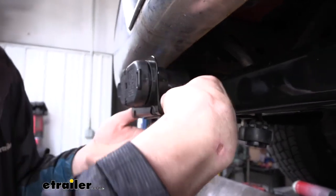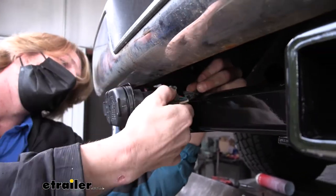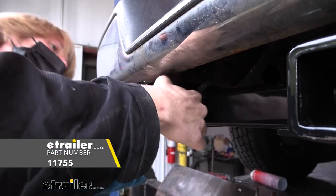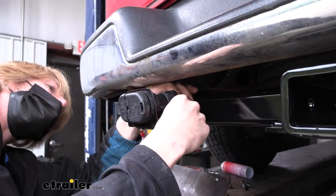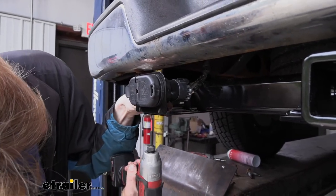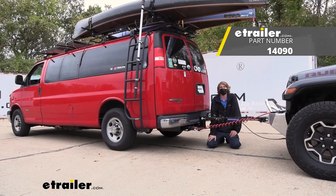Before we get it all the way tight, we still have a little bit of an angle here because we may need that angle to get the connector plugged in. Get our connector plugged in now, lining it up with the appropriate spot and making sure it clicks all the way in. I'm also going to put some dielectric grease on this, so we'll pop it back out just for a second to apply the dielectric grease and ensure a long-lasting connection, then connect it back together and tighten it down. And that completes our installation of Kurt's Class 4 2-inch trailer hitch receiver on our 2011 Chevrolet Express van.